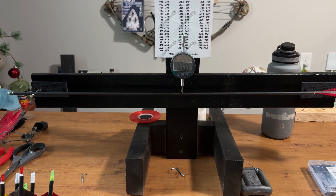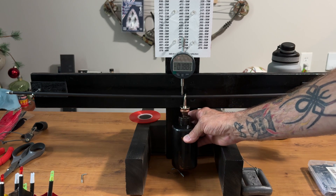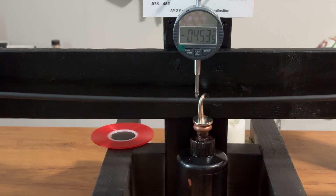So all you do is get everything zeroed out, hang your weight, and just let it free fall down — don't drop it. This spine is showing 453. Let's see if I can zoom in a little bit on that.